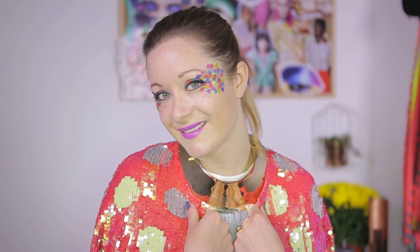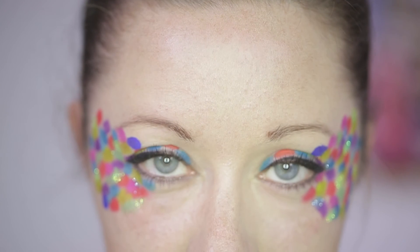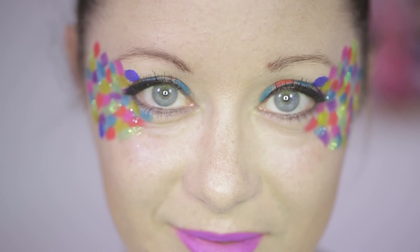And that's me done! I hope you find my three festival faces inspiring and easy enough to copy. Be sure to subscribe to Mode Stories UK for more videos like this one. See ya!